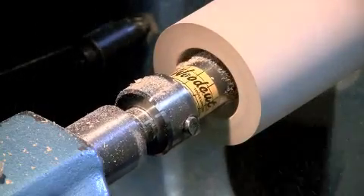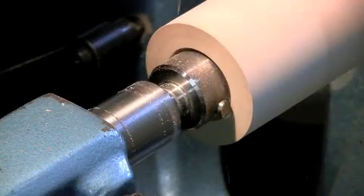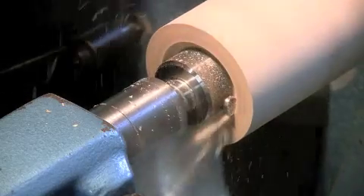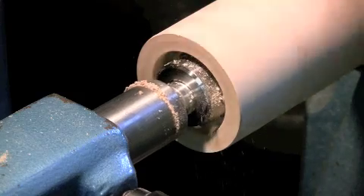Like any drill, it needs to be withdrawn several times to allow the swarf to clear. There's a line engraved on the shaft 20mm behind the cutter to indicate the depth to cut to.